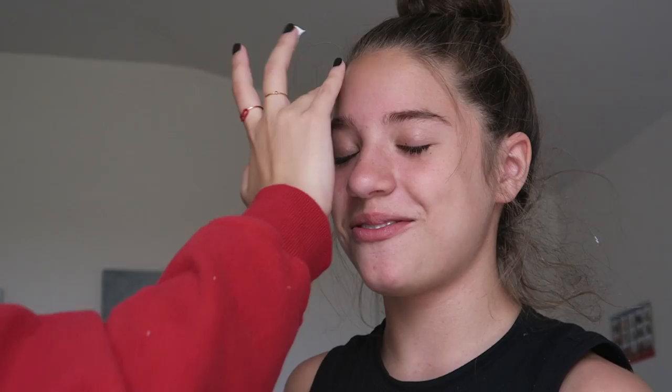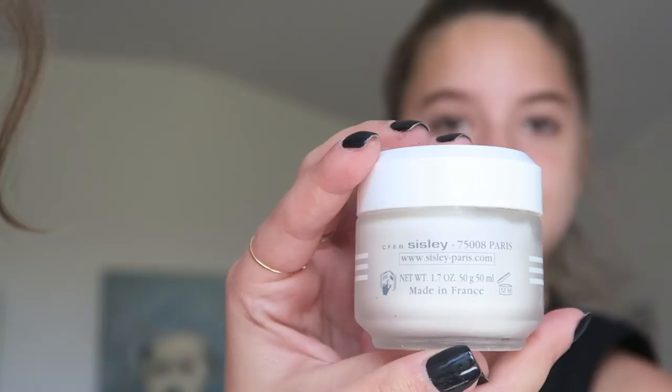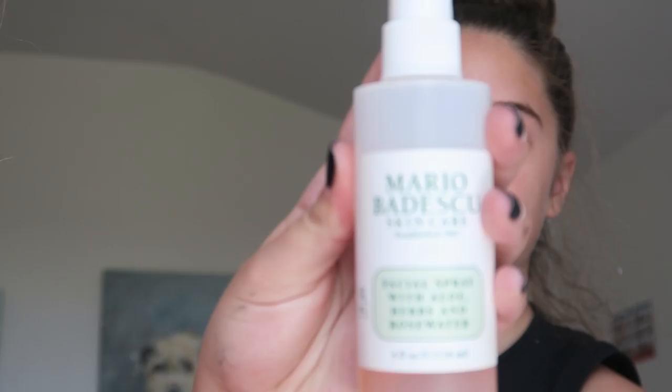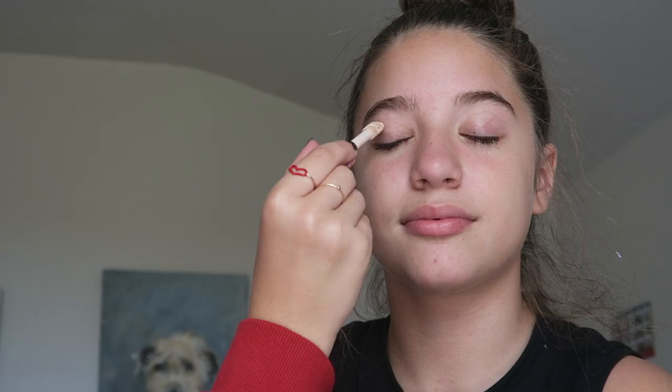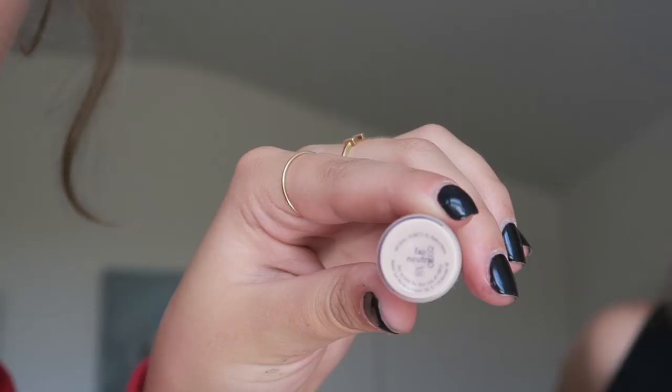Let's get into this tutorial. First I'm going to start with my Cecile Paris moisturizer — this is more on the expensive side but there are many dupes for this moisturizer. I'm just going to blend it into her face. Next I'm taking my favorite Mario Badescu facial spray and just spritzing that all over her face to have a clean base.